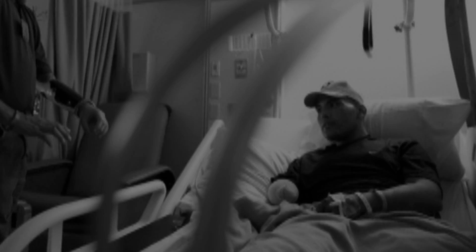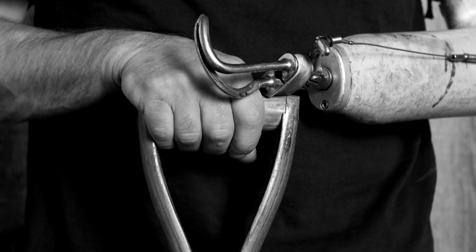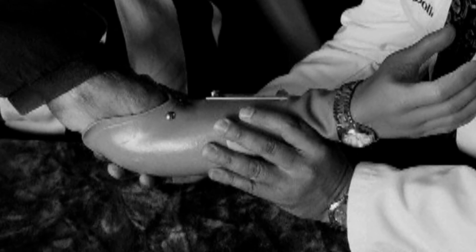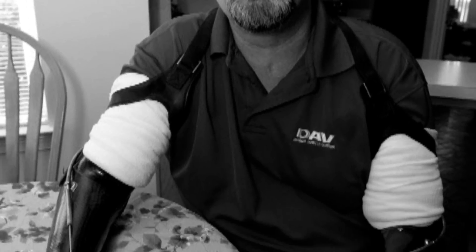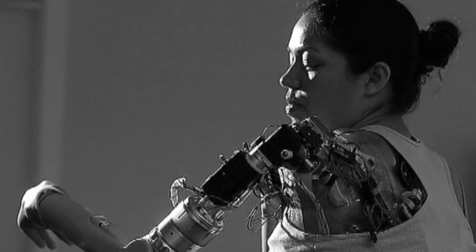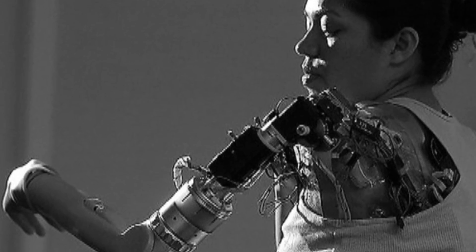Only about half of all arm amputees who are fitted for prosthetics ever bother to use them. While there have been significant advancements in the devices over the past several decades, many of the drawbacks for the wearer persist. They're heavy, hard to use, prone to break, and expensive.